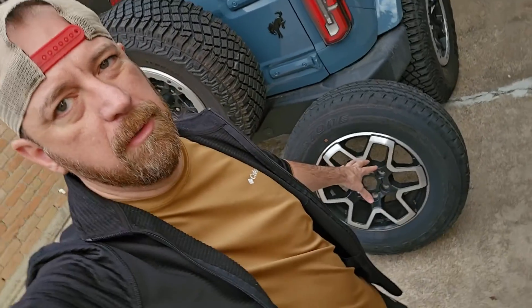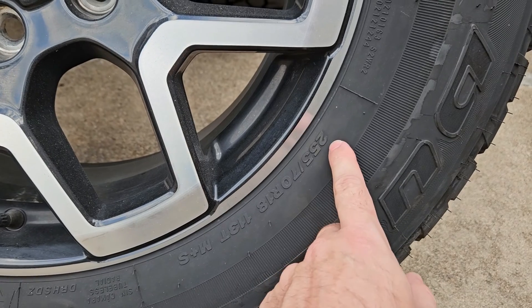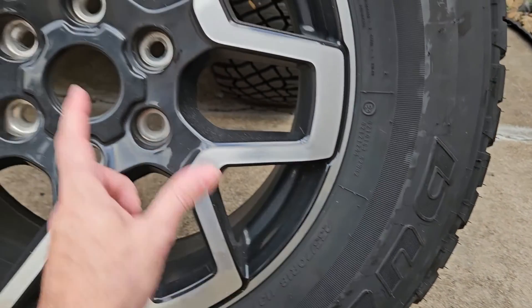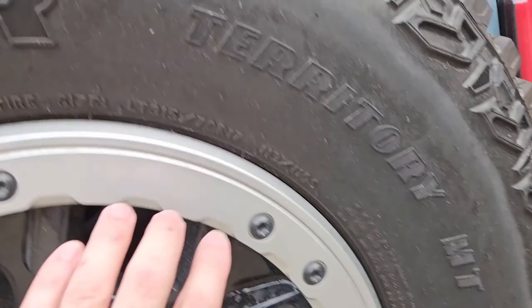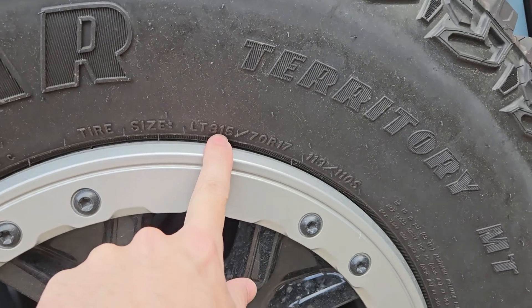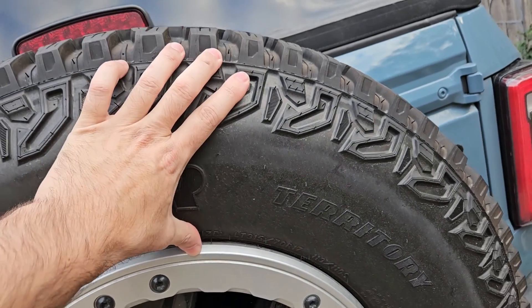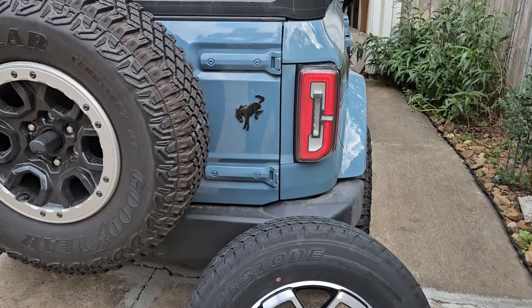We're going to take a second to measure the actual circumference of both the new and old wheels. The stock tire is a 255/70R18 — 255 millimeters wide, 70% of that is the sidewall height, and the wheel is 18 inches. The Sasquatch tires are 315/70R17 — 315 millimeters wide, 70% sidewall, on a 17-inch wheel. Both of these are brand-new spare tires with no use on them.